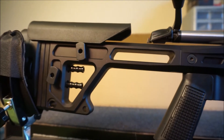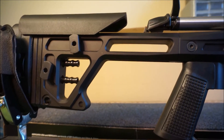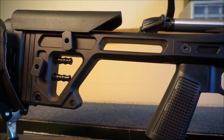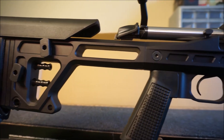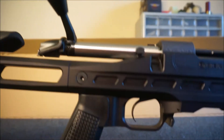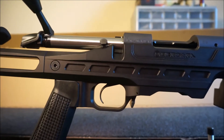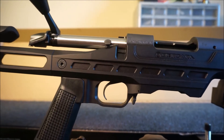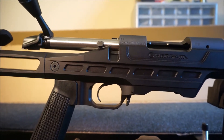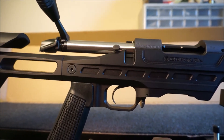One of the reasons I bought it was for the buttstock. I didn't want to get a rifle and then have to spend $250 on a Magpul buttstock right out of the gate. The other reason was I did some research on the actions, and for a production rifle in the price range I wanted — under $1,300 — this rifle fit the bill.